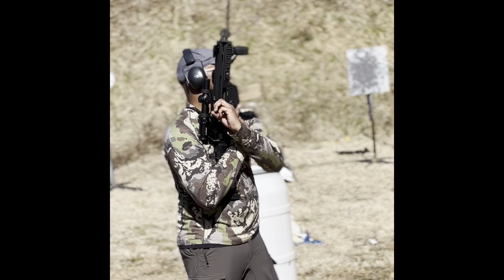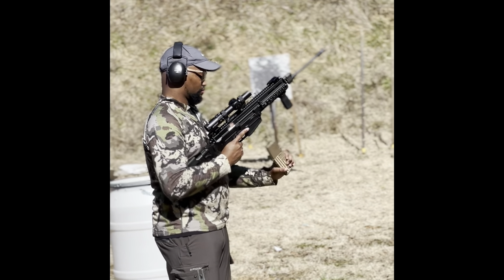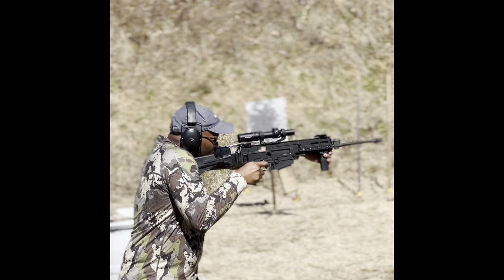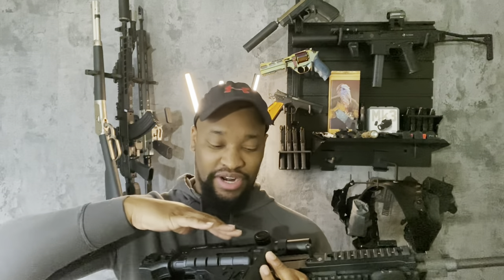Moving to long guns — this is the CZ Bren 805. There is a newer one, the Bren 2, which looks better, is lighter, and has more options for barrel length and caliber. This original Bren is a very cool rifle — it is piston driven, has a 16-inch barrel, and is chambered in 5.56/223. I'm not sure if this generation has other caliber options, though you could probably get a one-off barrel. The Bren 2 is offered in 5.56 and 7.62x39.